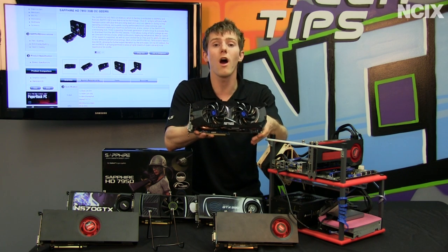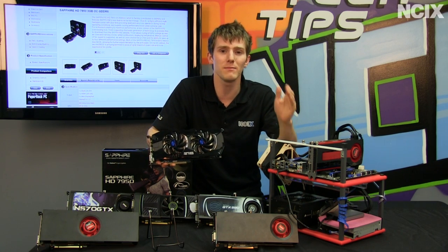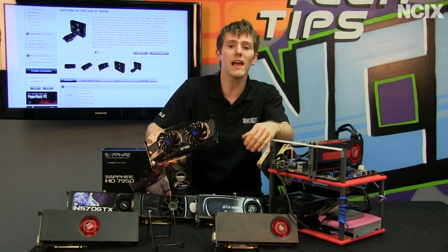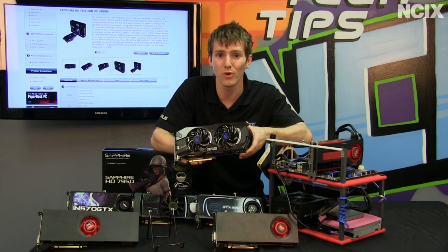For users who aren't necessarily gaming 24/7 — which I hope is most of you — that is amazing, because it means while you're using your computer you don't have to suffer in terms of power consumption and heat output from having a high performance card.